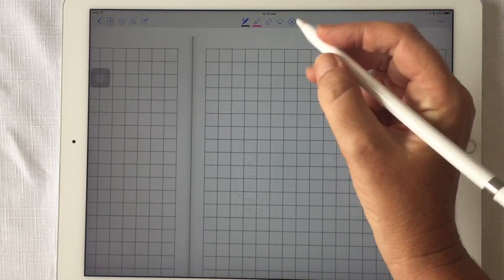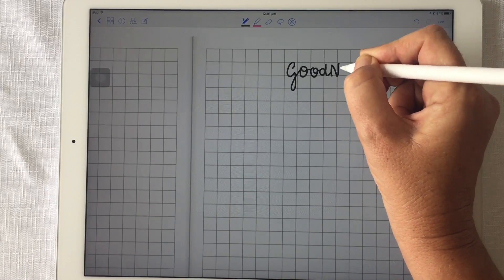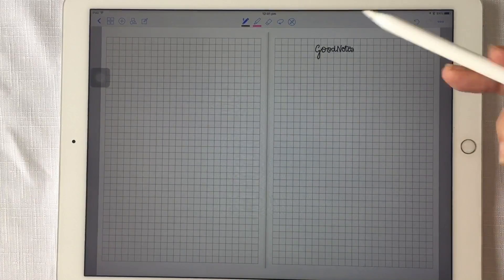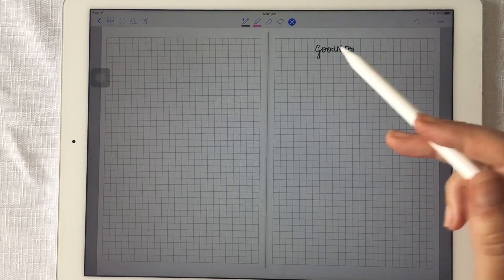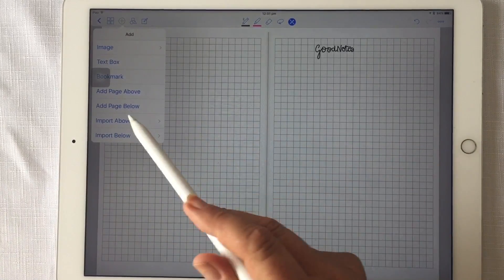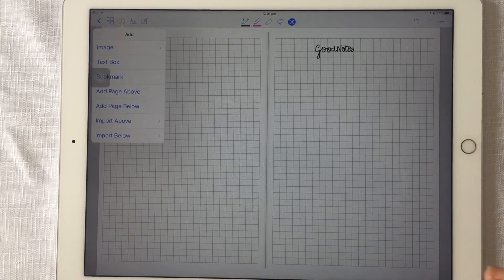And if you wanted two, three, or four of these, once again hit the plus button, choose Add Page Below or Add Page Above, and choose whichever paper you like — it could be anything. It's as simple as that. Hope that helps!